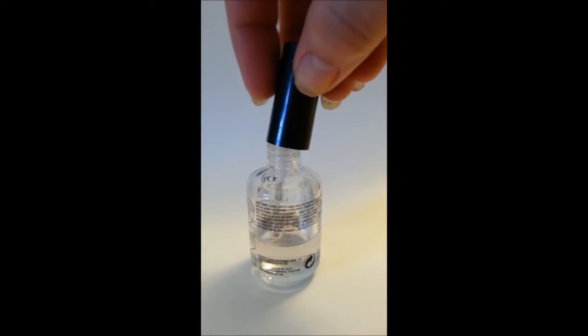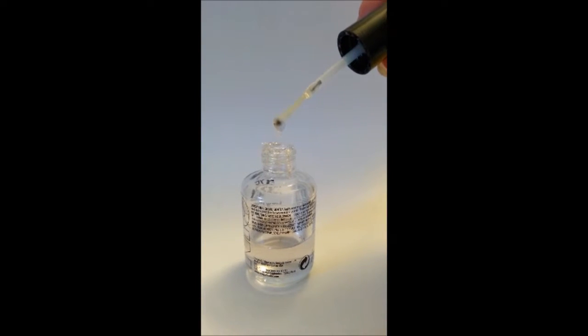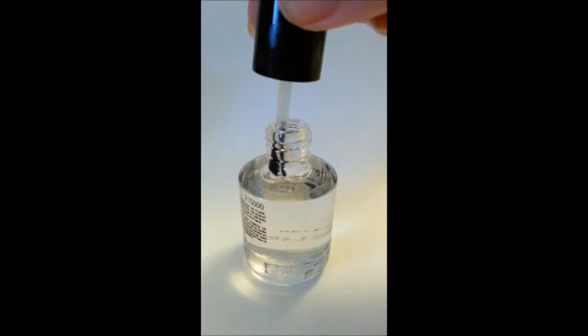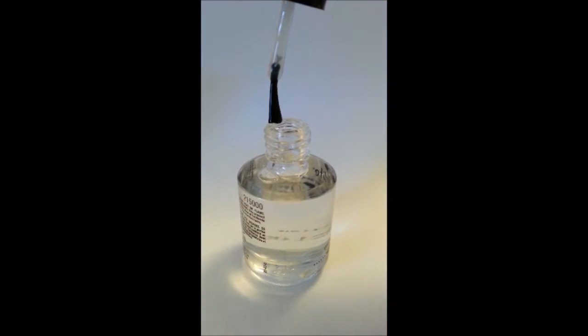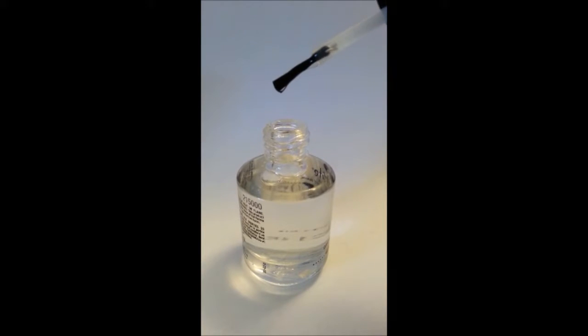When you go for your top coat, don't use a big blob like this. That will just make it take too long to dry and cause your design to run together and smear all over the place. But you don't want to use too little either. Instead, carefully wipe off only one side of the brush, then gently tap off some of the drop on the edge of the bottle. It should look like this — some extra, but not a whole lot.